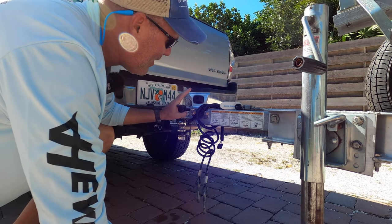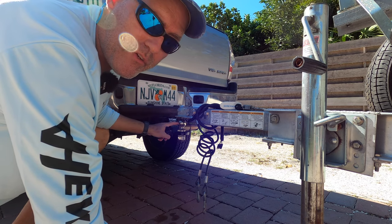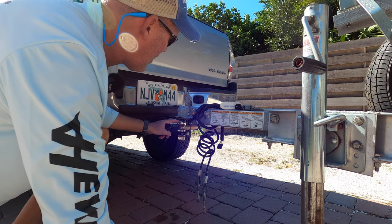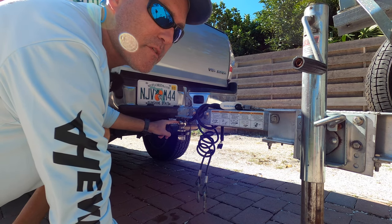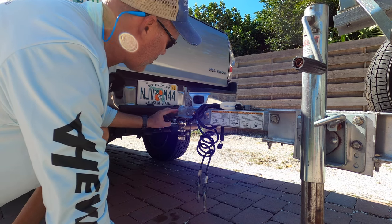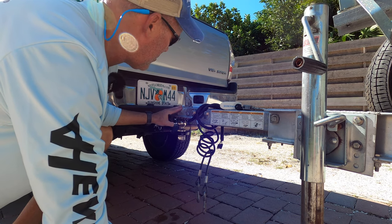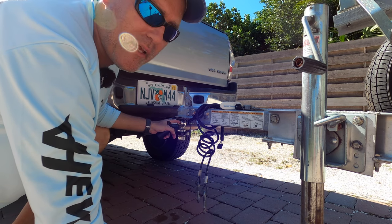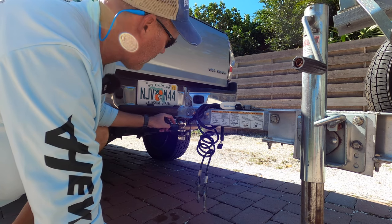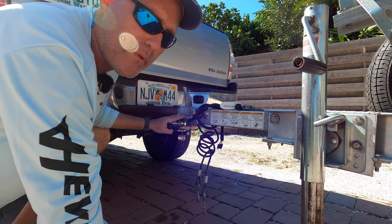It's important that you have the right ball for your truck and hitch. The most common ball size is probably two inches, but make sure that your trailer and your ball match up. This is a two-inch coupler and it's meant for a two-inch ball, but these are easy to replace and alternate. Some people have more than one at home. This two-inch is typically what we use.